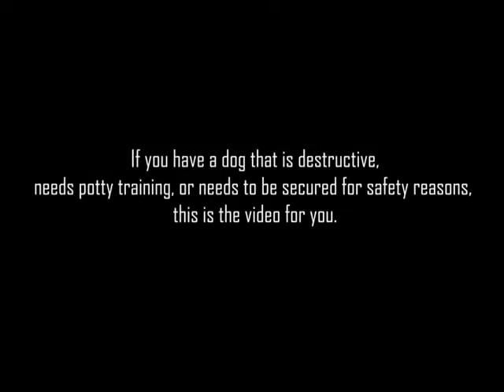If you have a dog that is destructive, needs potty training, or needs to be secured for safety reasons, this is the video for you.